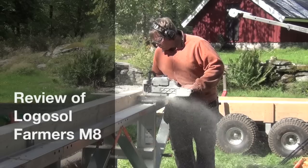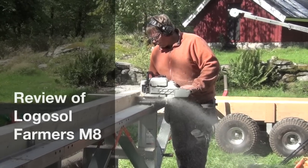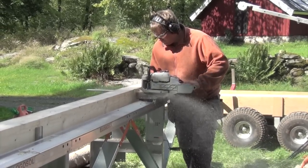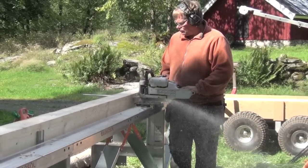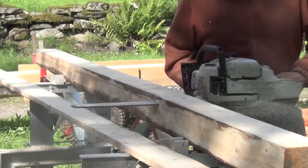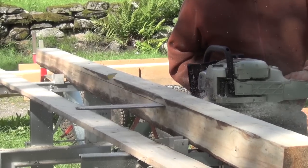Hi Tubes! Today I will make a review of my Logosol Farmer's M8 sawmill. I will start by saying I'm not a real reviewer — I'm just a guy with a sawmill. So enjoy!